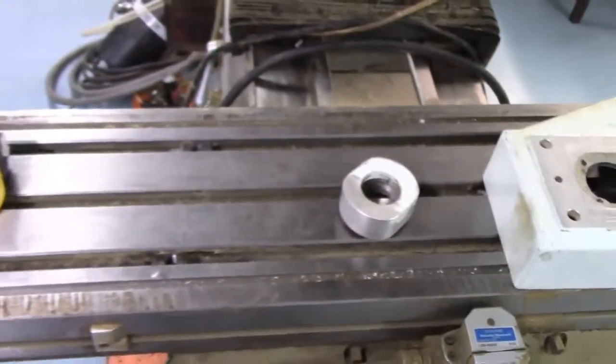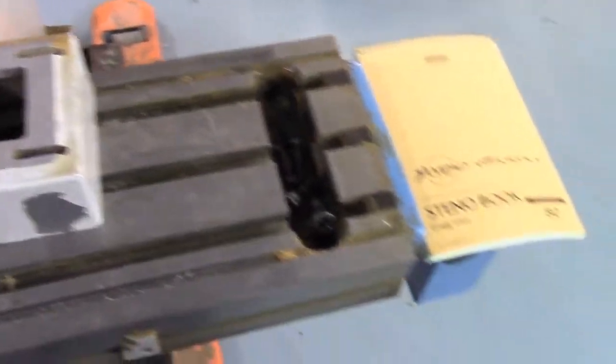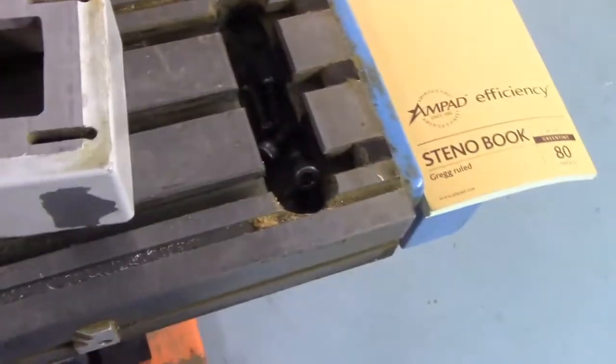If you look at the table, it's in pretty good shape. They actually had a fixture plate on top of it which really protected the table - there aren't any dings on it, it's actually pretty clean. You can see some t-nuts that held the fixture plate in there.